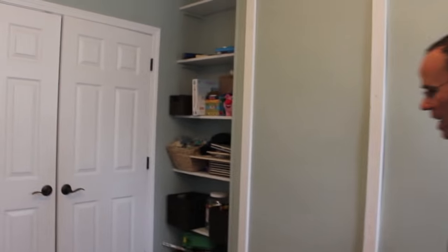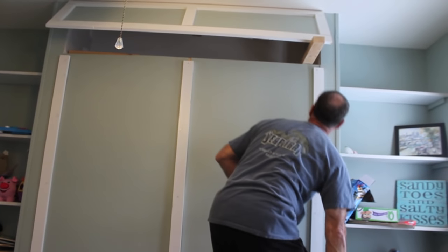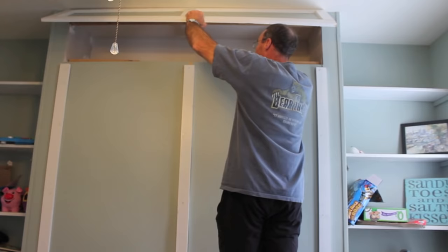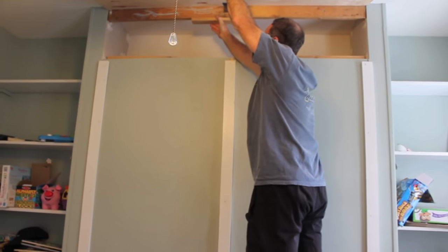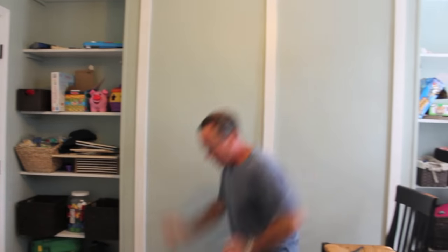Same thing — all-thread. Just swing these little doors back in, or use a stick to move them in. All that does is hide the top of the bed. And that's it. Now you have all the room to use. And that's how you do a wall bed.